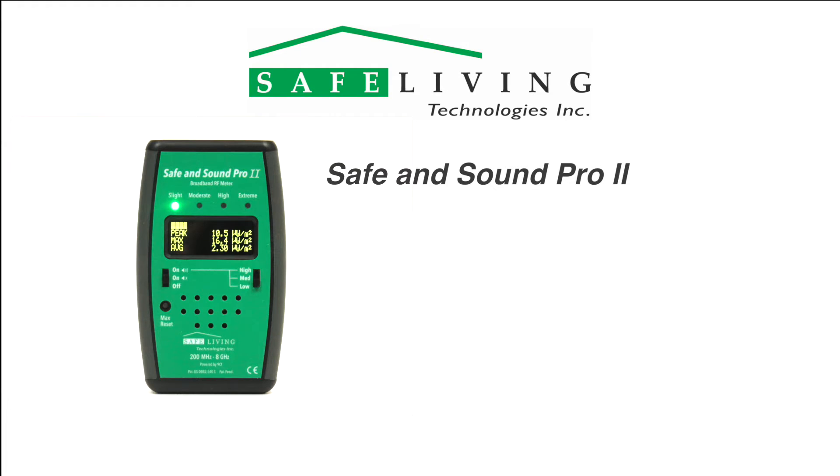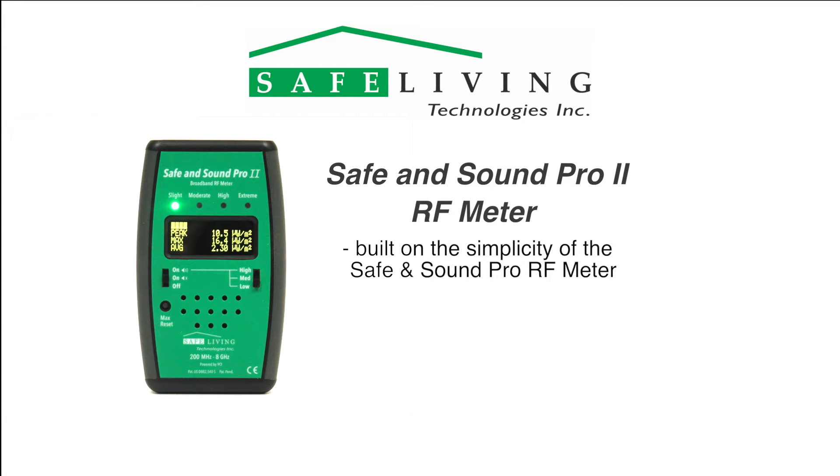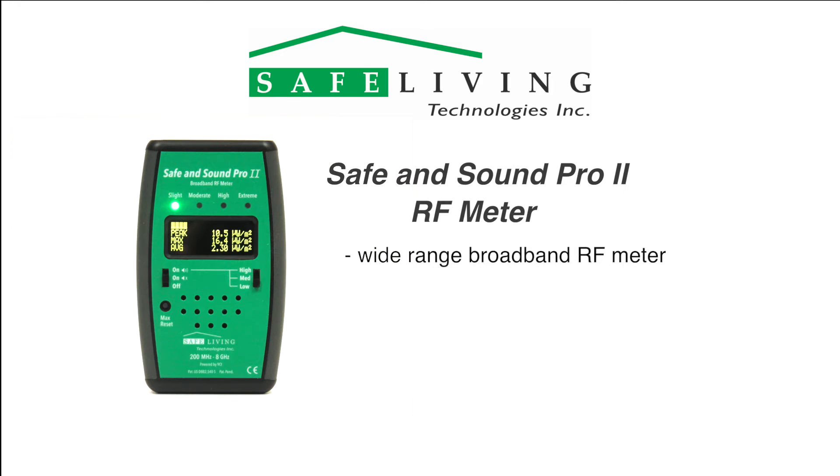Safe Living Technologies is pleased to introduce the Safe and Sound Pro 2 RF meter. Built on the success and simplicity of the Safe and Sound Pro RF meter, the Safe and Sound Pro 2 is an easy-to-operate, wide-range, far-field broadband RF meter designed to measure radio frequency and microwave radiation from 400 MHz to 7,200 MHz or 7.2 GHz.